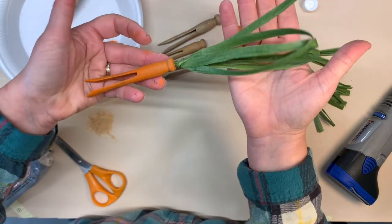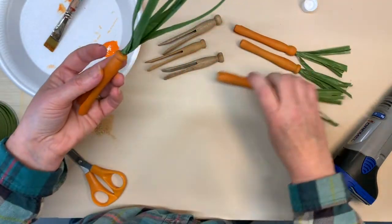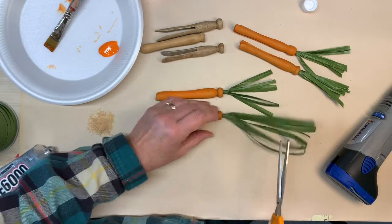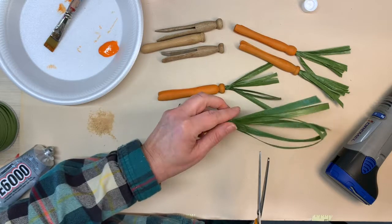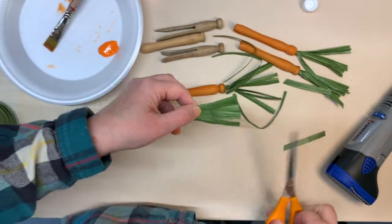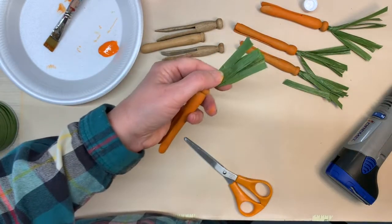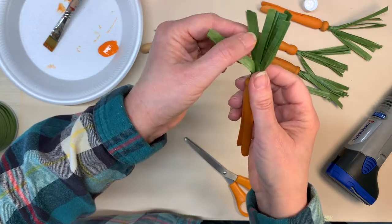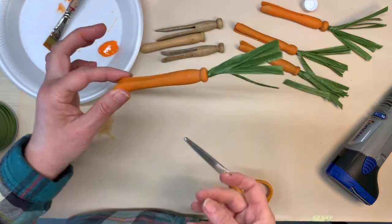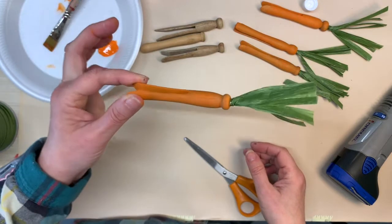Now I'm going to decide how long I want my carrot tops. That's really pretty long, so I don't want them that long. I think I'm going to do them about like the others, so I'm going to hold it up and say, okay, probably about right there — and then just cut it off. There you go. And then just kind of spread them out. They'll spread out as you move the carrots around in your display. They'll kind of move around, and there's your carrot. That was pretty easy, right?